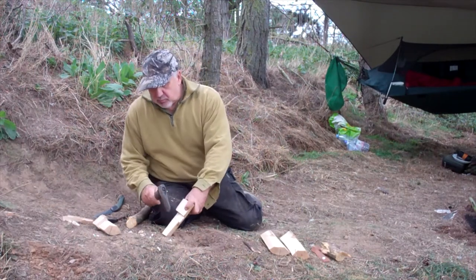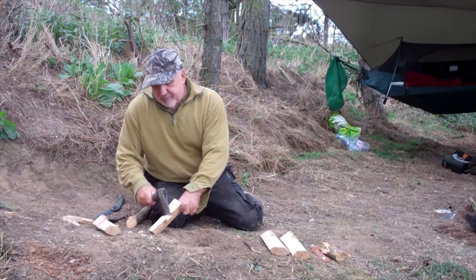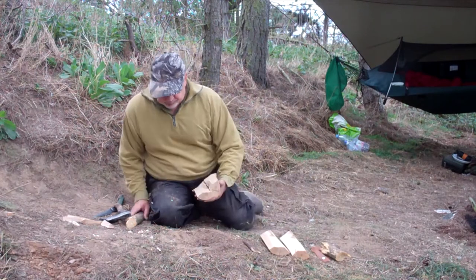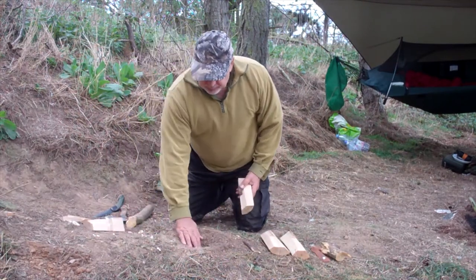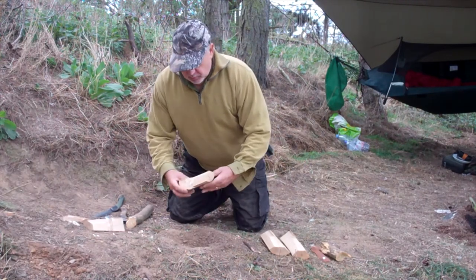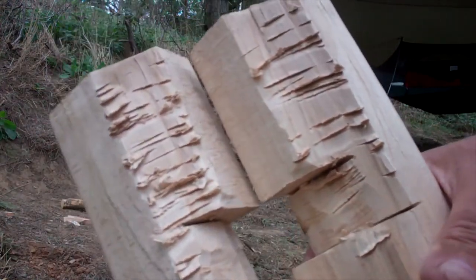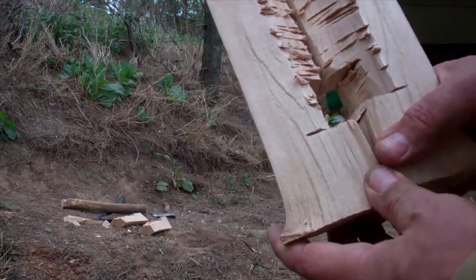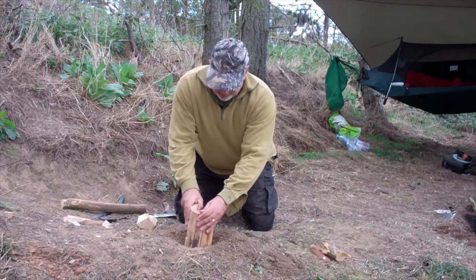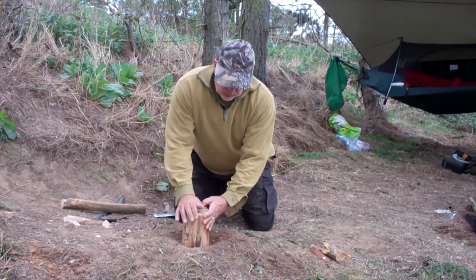I'm just tidying it up a little bit. Realistically the whole thing is going to burn to a crisp, so it doesn't have to be a masterpiece. That's good enough. One of the other things I tend to do is, because this chimney area is going to be the area that's on fire first, it's well worth just roughing it up a bit — getting a few mini feather sticks going on there. Let's get this put together. It's very possible I'll still need to open the sides up a little bit.